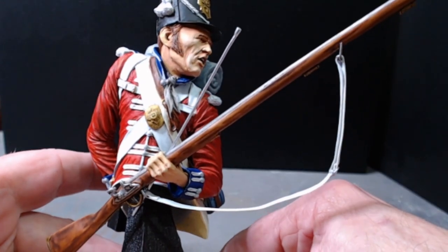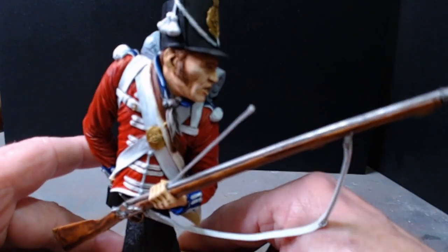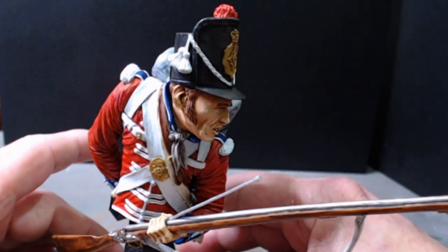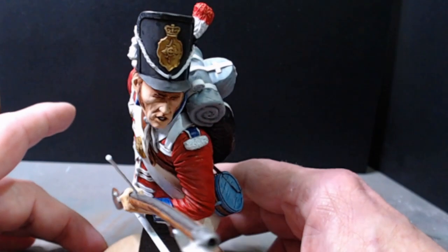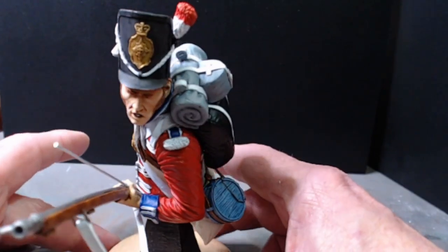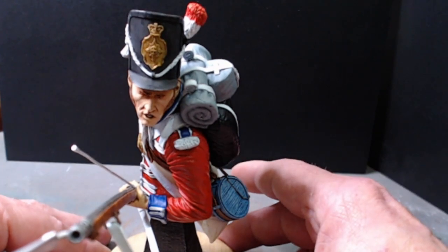It is a very, very, very nice kit. I must compliment the sculptor, which was Carl Reid, on this — lots and lots of absolutely fantastic detail.